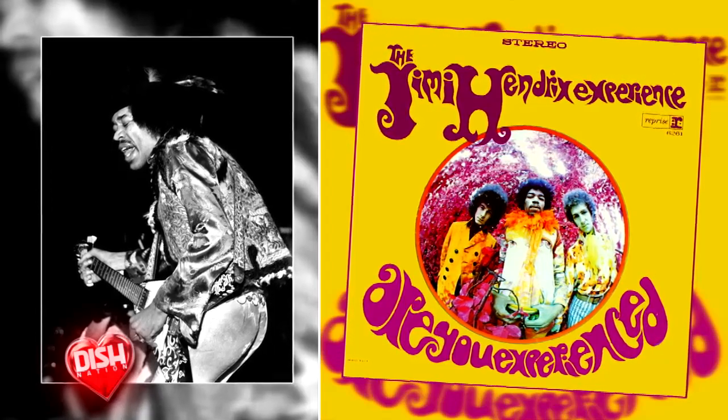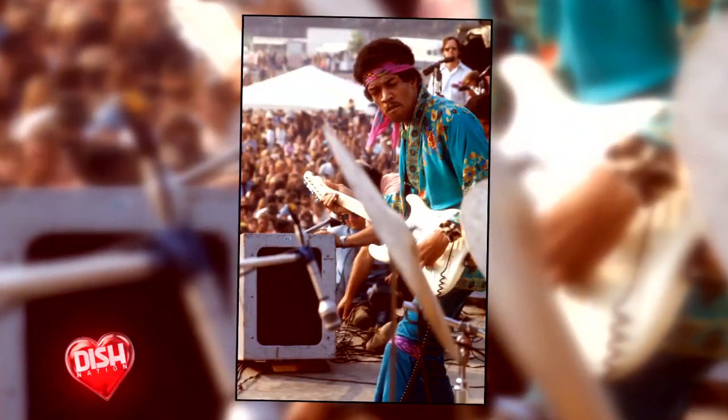That quickly, people were noticing how amazing he was. Purple Haze, Foxy Lady. Then a couple years later, in 1969, Jimi Hendrix went to Woodstock, where he played his epic version of the Star Spangled Banner.